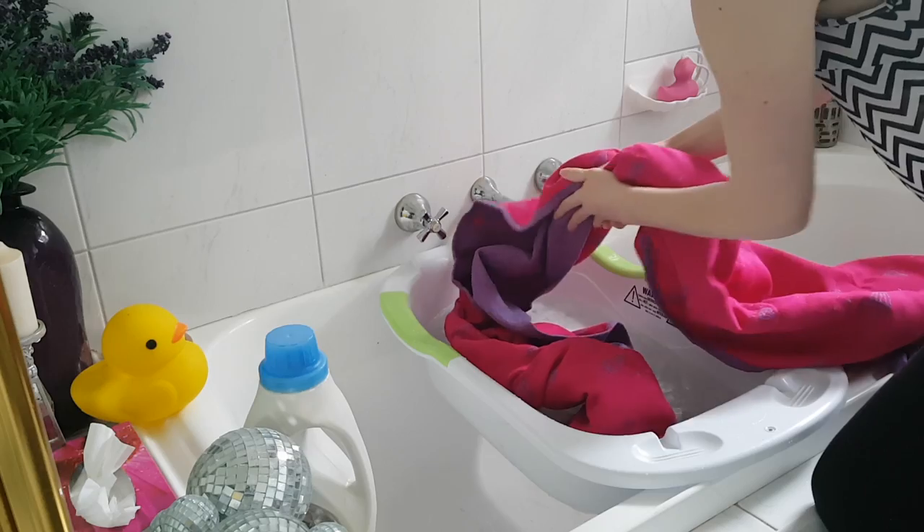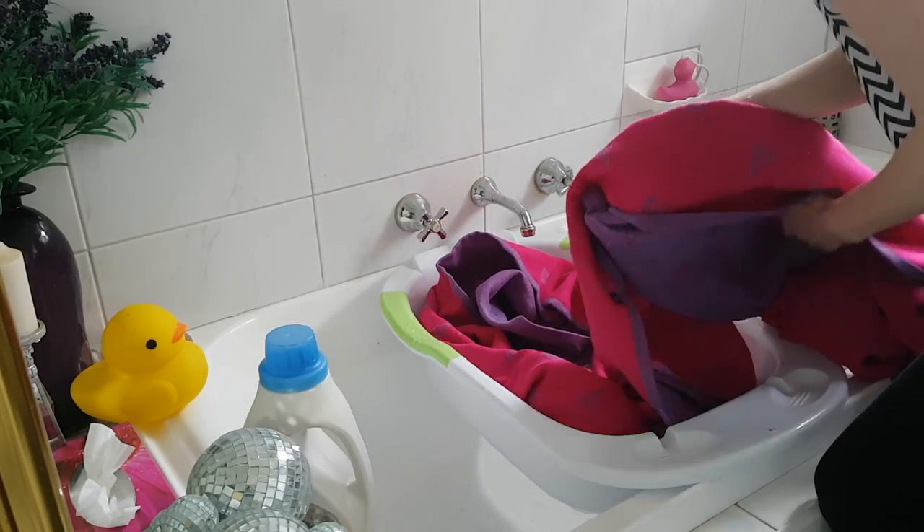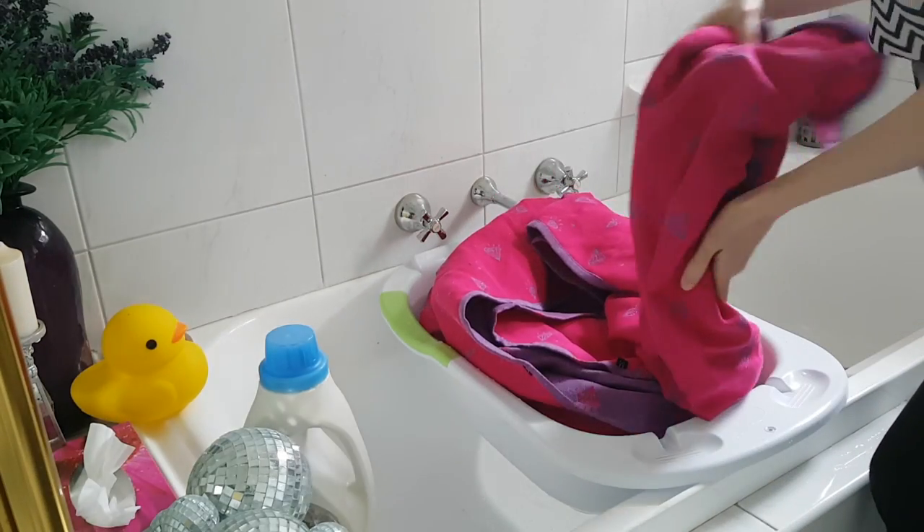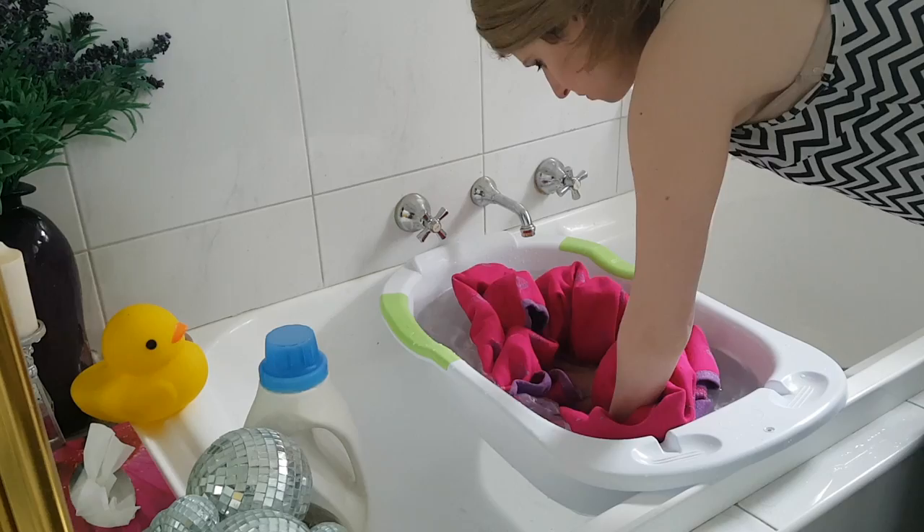Now coil your wrap around in the bath. Coil, coil, coil! Now push it in!